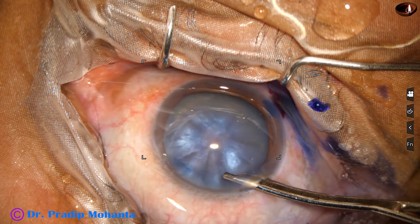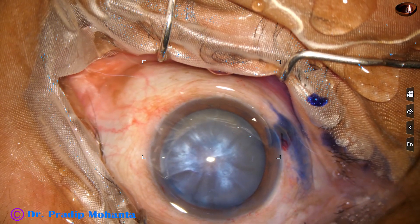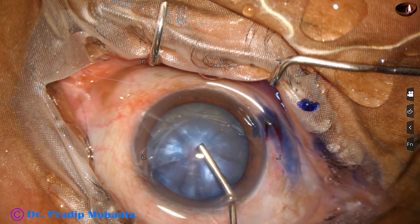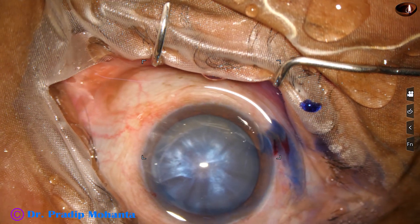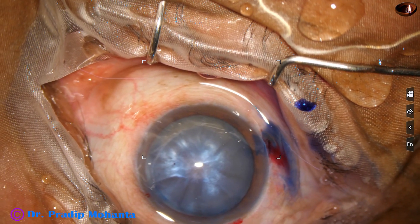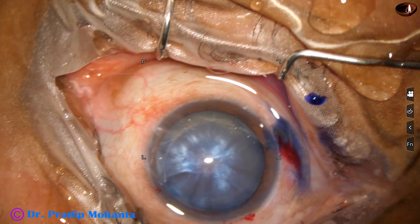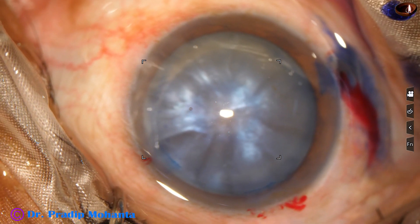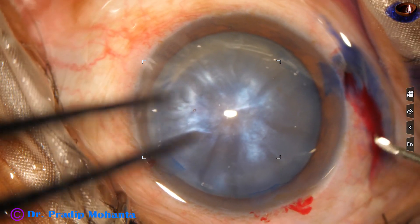We can see some water pockets just underneath the anterior capsule, looking like a cycle-spoke pattern. This indicates that it is an intumescent cataract.